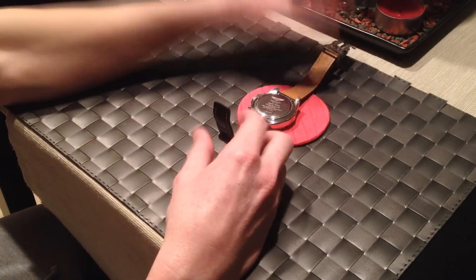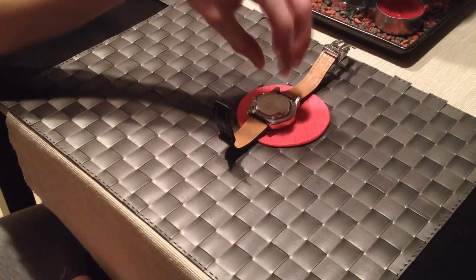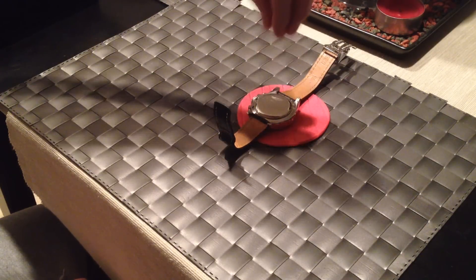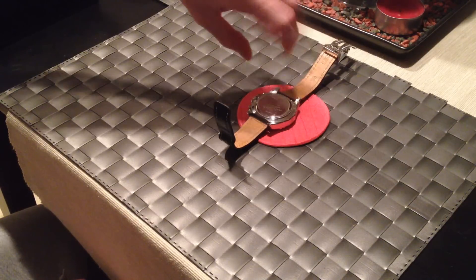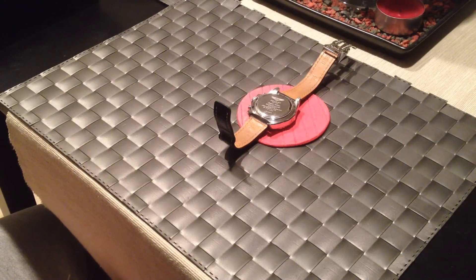After watching another video, I didn't think it was possible, but a guy actually used a rubber child's ball — squeezed it so it pinches the metal — and then just turned it counter-clockwise and it opened right up. I was flabbergasted. There's no way, is that possible?